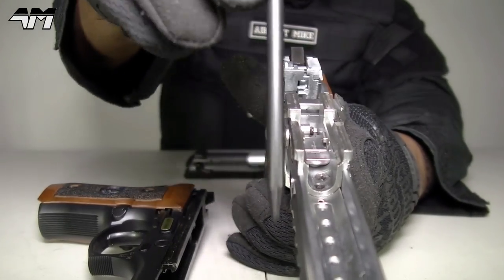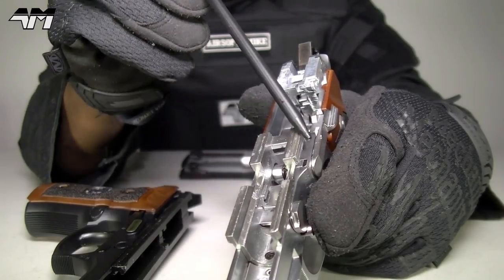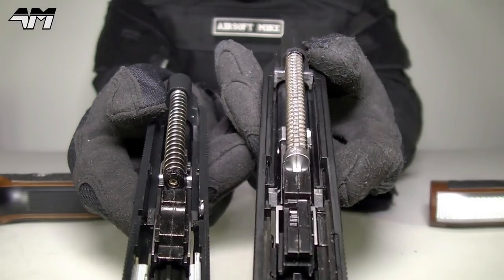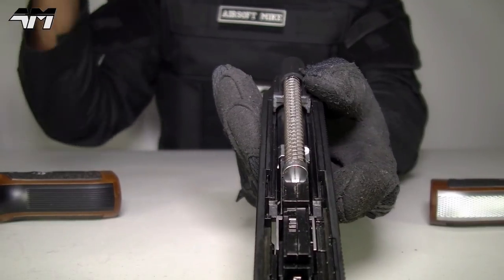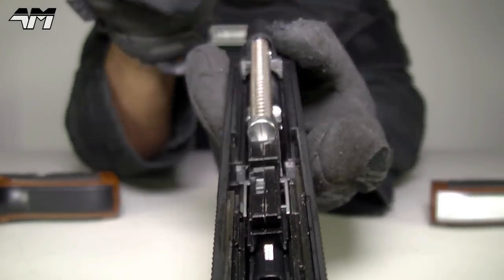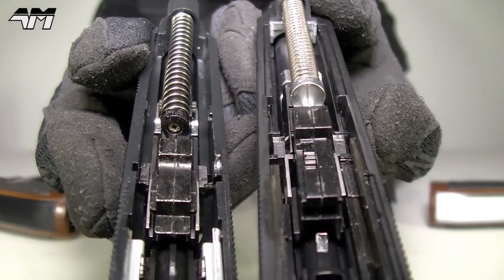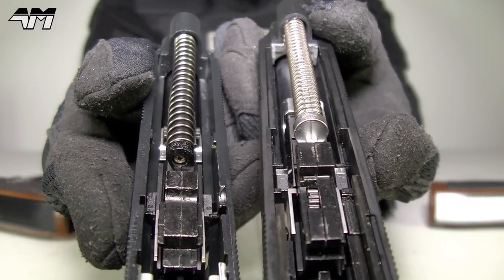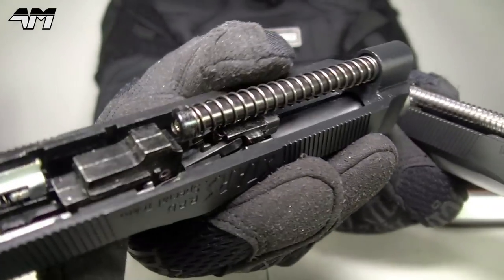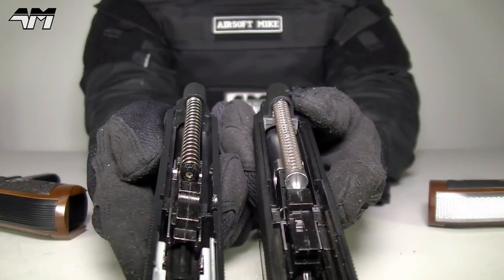Although the Tokyo Marui is all plastic on the outside, this entire piece going across here and down the sides is all reinforced metal. Now, another thing I'd like to point out: if you look at the Tokyo Marui, can you see the hop-up adjustment wheel? There's your hop-up adjustment right there on the Tokyo Marui. Now — where's the hop-up adjustment wheel on the WE Tech? It doesn't actually have one, but it is hop-up adjustable — you do it via a tiny little screw hidden away. Very inconvenient.